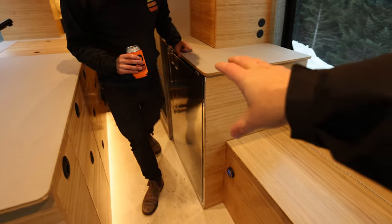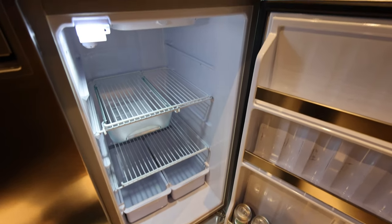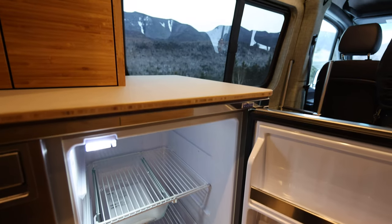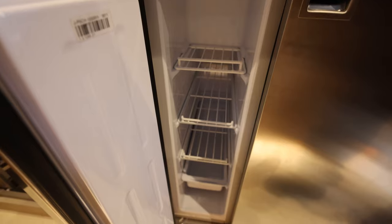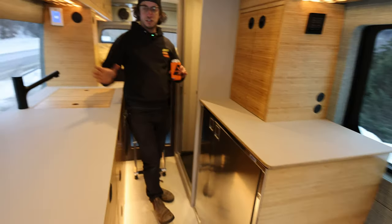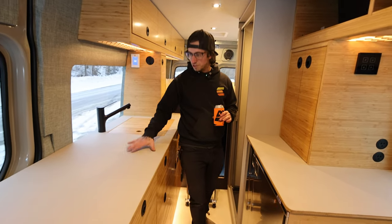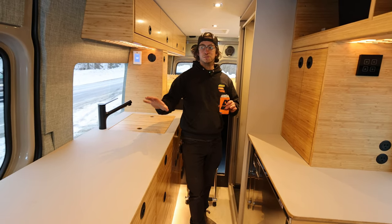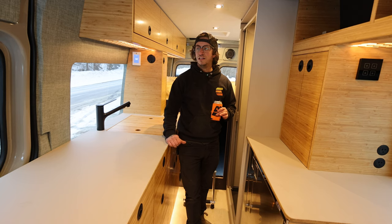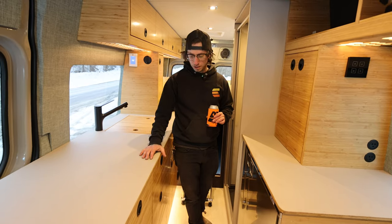Right behind you, you have my favorite fridge — it's in my tiny house too. The Isotherm 200. You've got a really big fridge, really big freezer, separated — a lot of people don't have that. I love to cook, so I wanted to make sure I designed this van so that you can literally cook Thanksgiving dinner out of it with the counter space, sink, fridge and freezer space. A van doesn't need to come with a bunch of compromises when it comes to storage and efficiency of space.